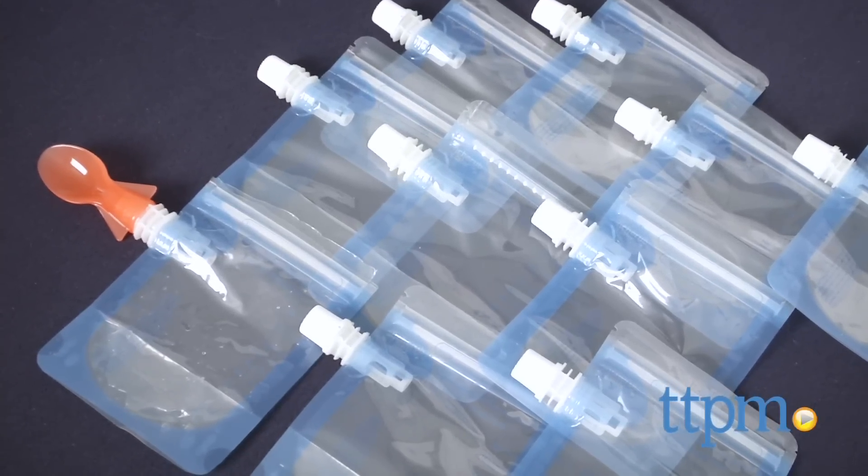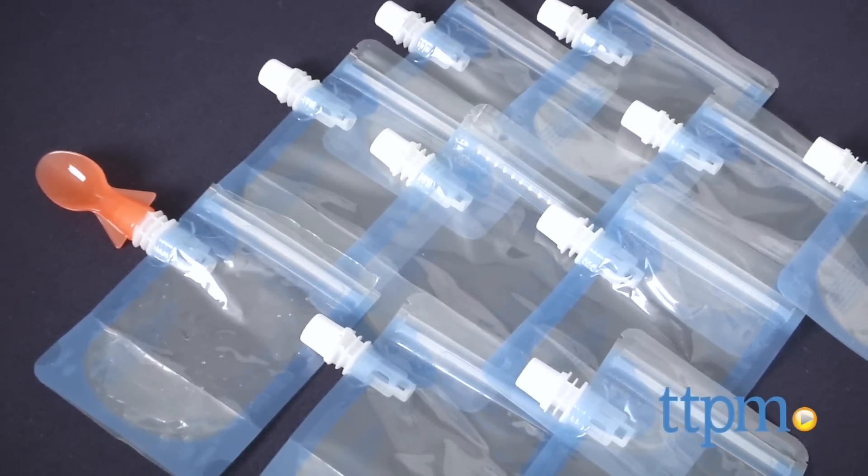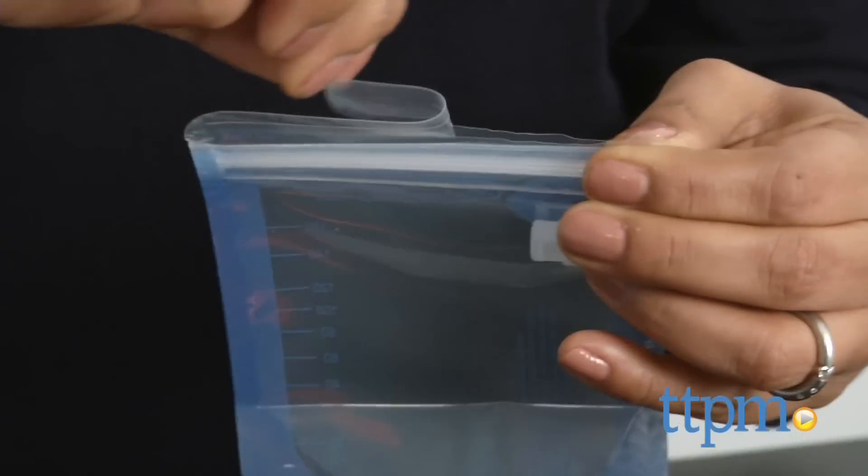This starter pack includes 10 pouches which are ready to use straight from the box. These pouches can be used repeatedly — simply hand wash with warm soapy water.